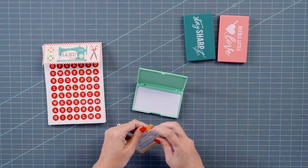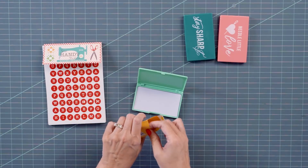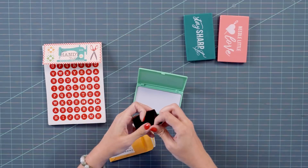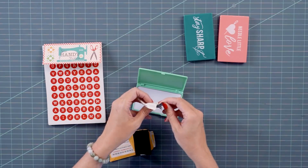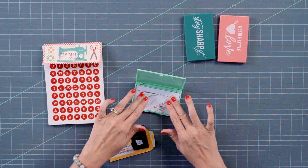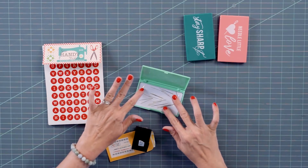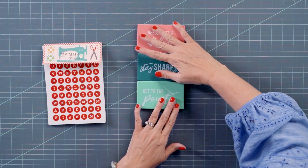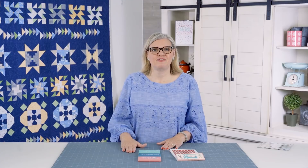If you are a quilter, not a cross stitcher, you can also use the stickers to put maybe the letter A for applique, B for binding, or an E for English paper piecing needles — so you can know exactly what needles you have and where they go. This is going to be a handy way to keep these in your bag because they will fit nicely in a purse or a tote. Pick up your magnetic needle cases — they're sold separately by color at Fat Quarter Shop.